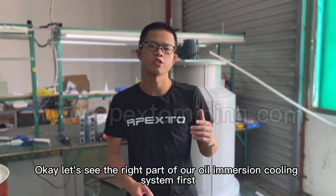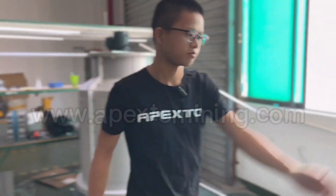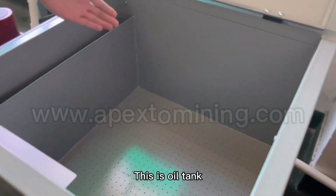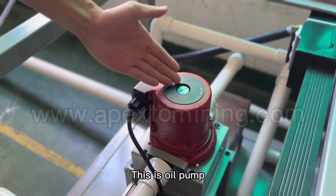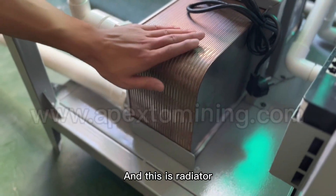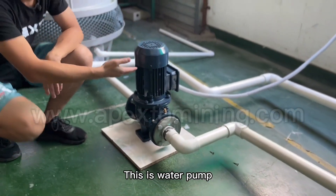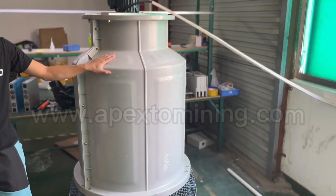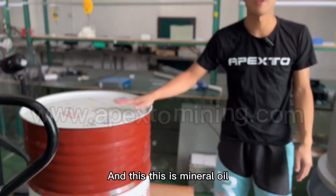Let's see the right part of our oil immersion cooling system first. This is the oil tank. This is the oil pump. And this is the radiator. This is the water pump. This is the water tower. And this is the mineral oil.